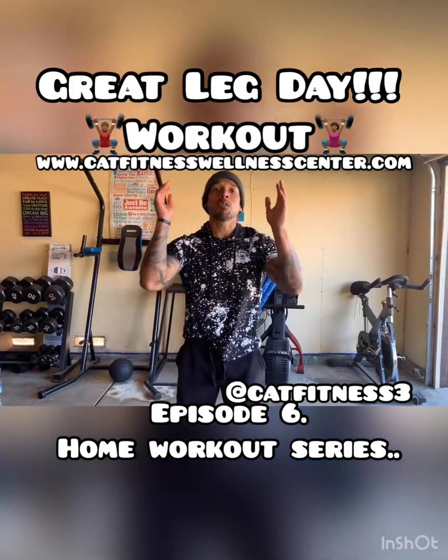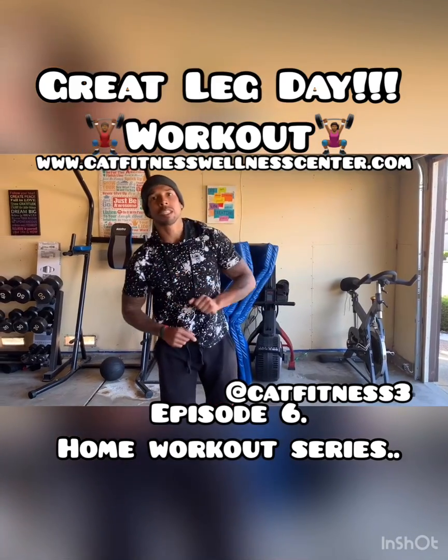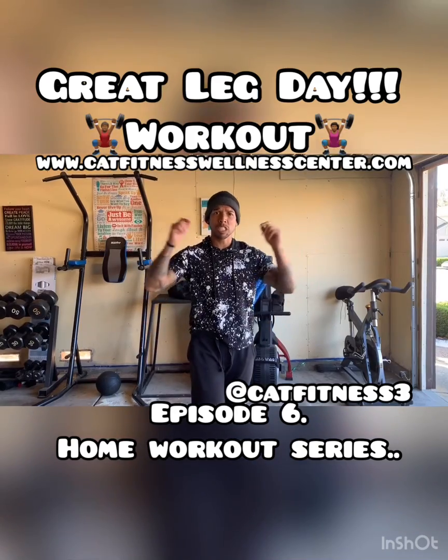What's up, Team Cat Fitness? So, this is episode 6 of your home workout series. Today we're going to get started with some jumping jacks. We're going to warm our body up with 60 seconds of jumping jacks.